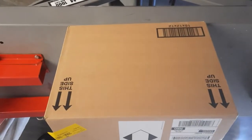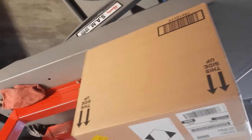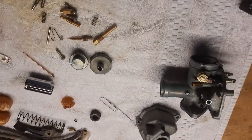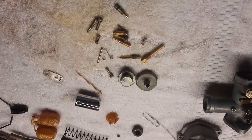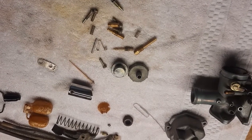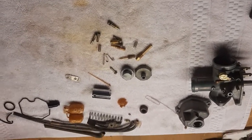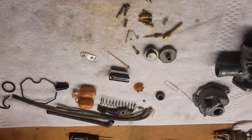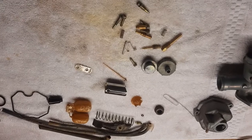I wanted to show you this — these are from Rocky Mountain, parts I ordered yesterday — ordered Monday at like nine in the morning and they're here Tuesday around one. That's because I live in Reno and they're in Utah and the truck drops it off on the way to California. It's not always that quick — they've been using the postal service which is three to five days. But I'm just happy, I've got everything I need to put this back together.